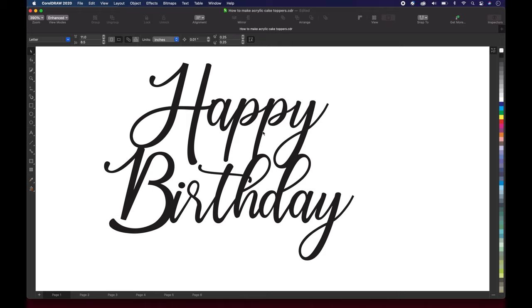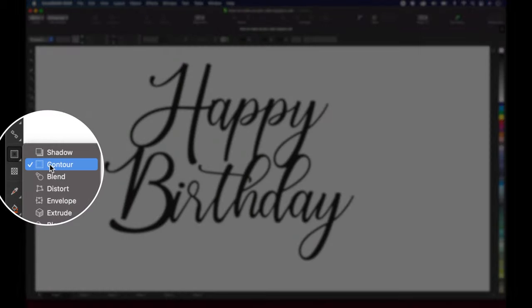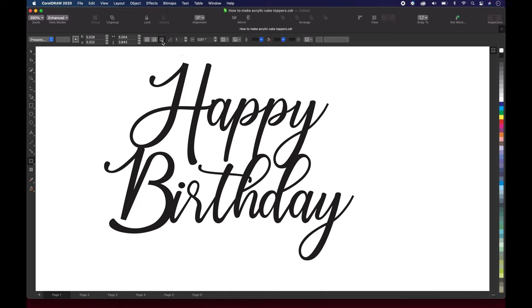The next thing we wanna do is create the outline around happy birthday so it can cut out. But before we create the outline, you see some of the Y's and parts where it's probably gonna be really thin, and I don't want it to break. So the next thing we're going to do is select the entire design, group it together, and we're gonna make it thicker by putting a contour around it. So we're gonna select this contour tool over here, select our design, go outside, one step, and let's go about 0.01 to see what we get. Once you got all those settings, just click right here and see what we get. That's what we're gonna roll with.